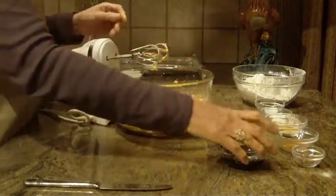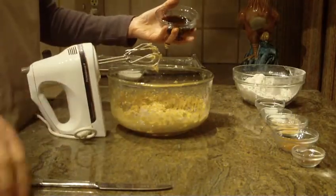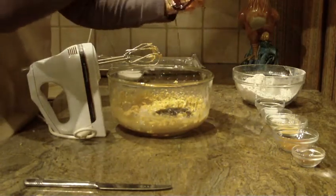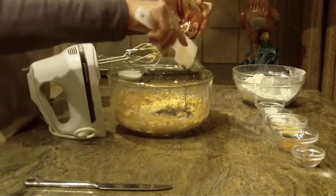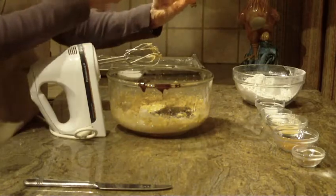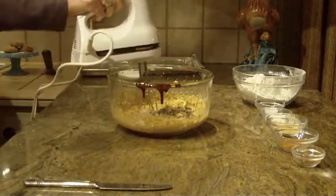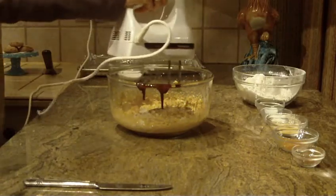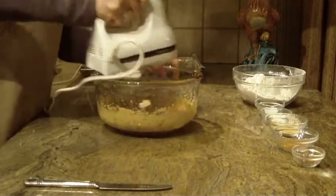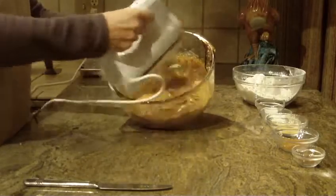The next thing you're going to put in is molasses — you're going to need a quarter of a cup of that into your bowl. Try to get it all out. Then again on high, just bring it all together, getting to the bottom of your bowl and working those sides until it's all combined.